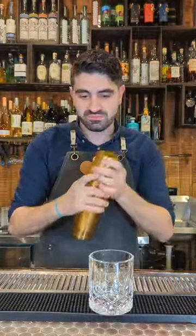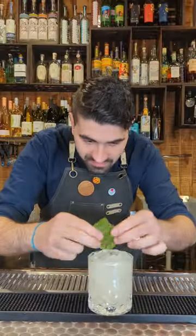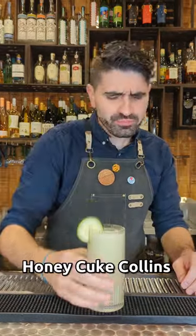We're going to add some ice to our shaker, lock it up and shake it up, then add some fresh ice to a lowball and pour it out over the top. Lastly, we're going to garnish with that other basil leaf and enjoy. Next we're going to make a honey cuke collins.